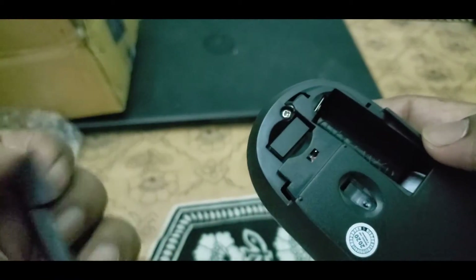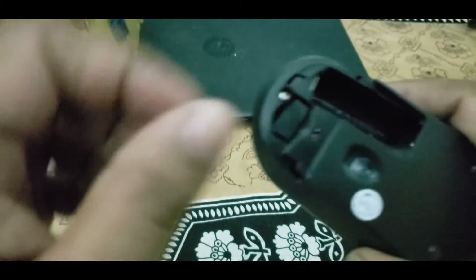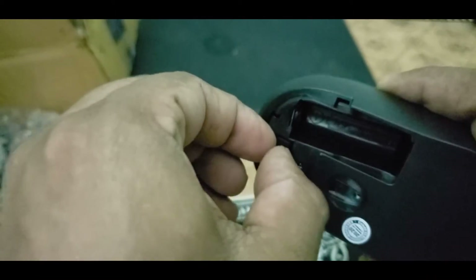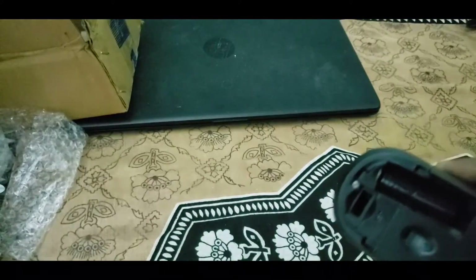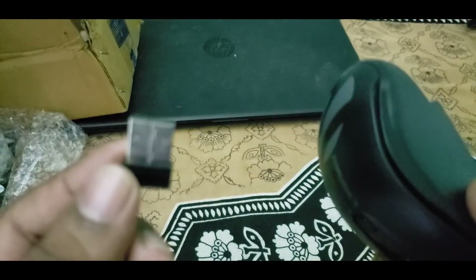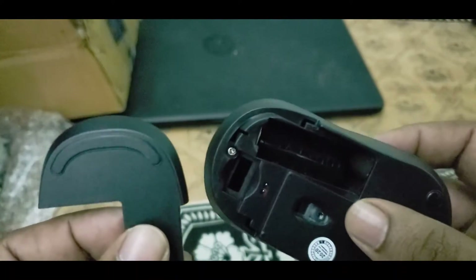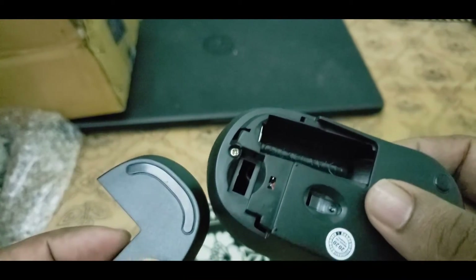So this is the mouse, and it has the dongle stored as the receiver right here — we can take it out like this. So this is the receiver. These are the two items that come with the mouse: the mouse itself and the receiver.